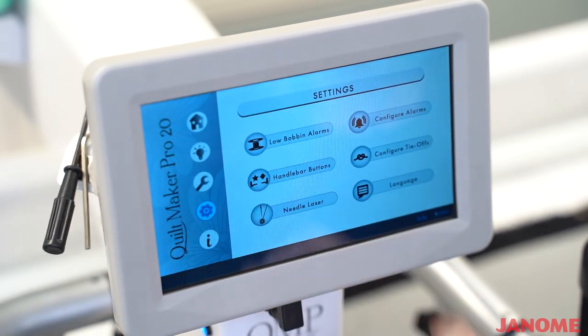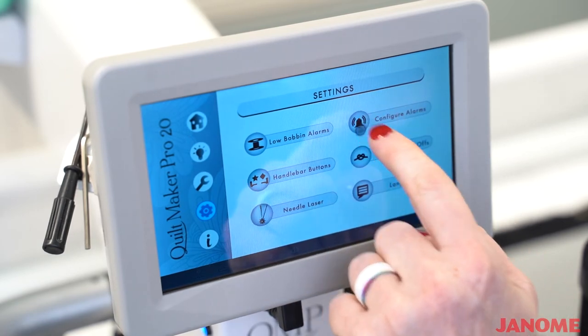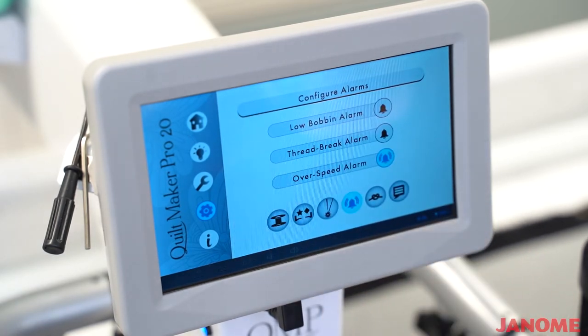You will also have where you can program your handlebar buttons. You will have your laser needle light where you can turn it off or on. You will have a few different alarms: a low bobbin alarm, a thread break alarm, and an over speed alarm. The over speed alarm is if you are sewing faster than it can regulate your stitches — it will let you know so that you know to slow down.